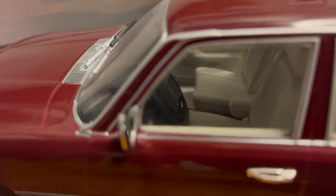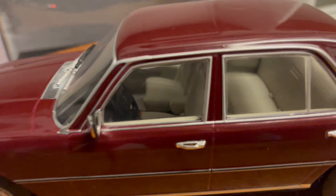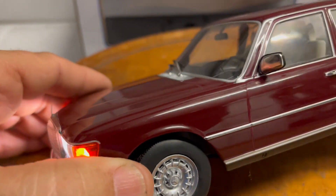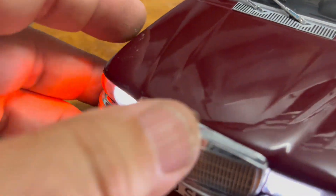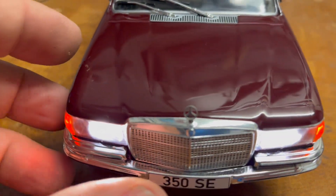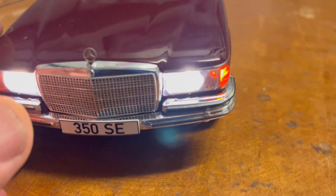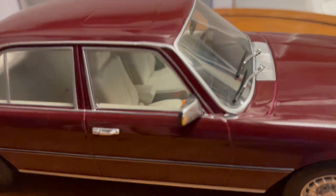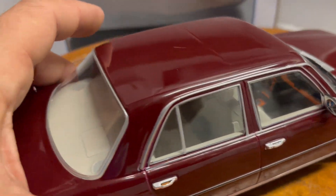I also have the rear tail lights. It's got a detailed gray interior, perfectly matched rims. The hood ornament is actually made out of metal, which is very, very good — very strong. The proper bumpers, chrome mirrors — very nicely done.